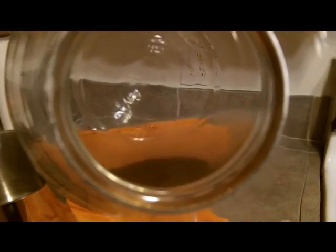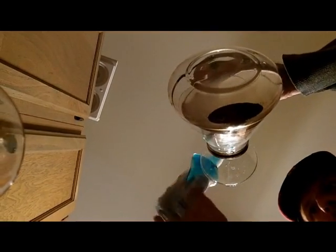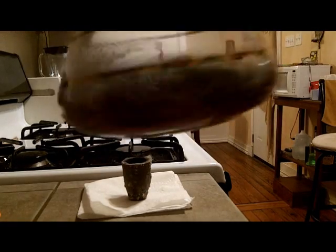This is one of the final rinses of my pure gold, and annoyingly there's a little bit of gold floating on the surface tension of the water. I'm going to try the trick of using Jet Dry to see if it gets that little cloud of gold sitting on the surface to go ahead and settle down with the rest of the gold.